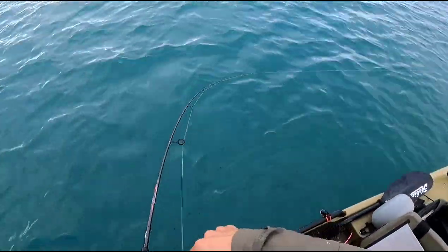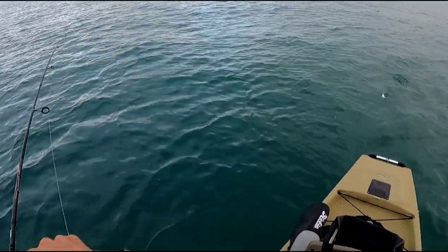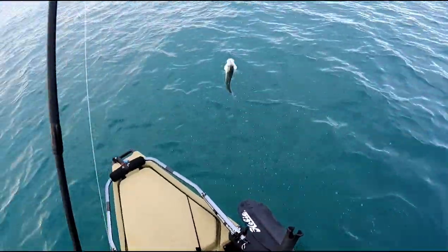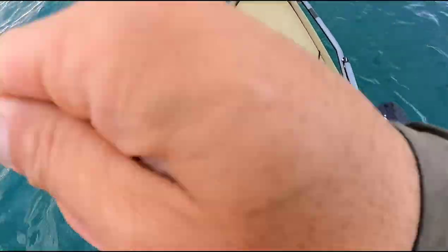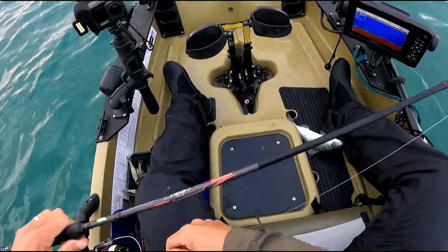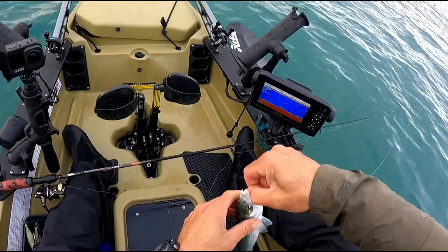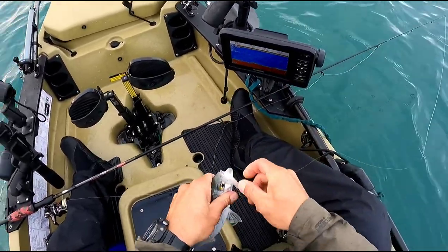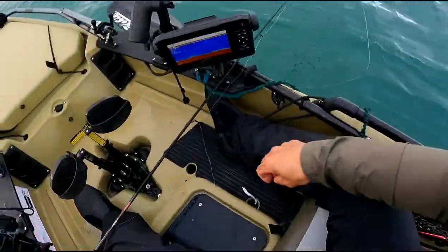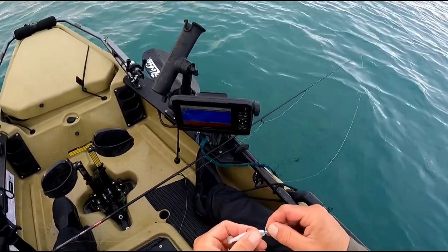Hungry today! Oh he's jumping around — who's a fat one! My wife loves herring so she's going to be happy. Jeez, he swallowed that. What I'm using guys is just a slim swim 2.5 with a 120 hook.